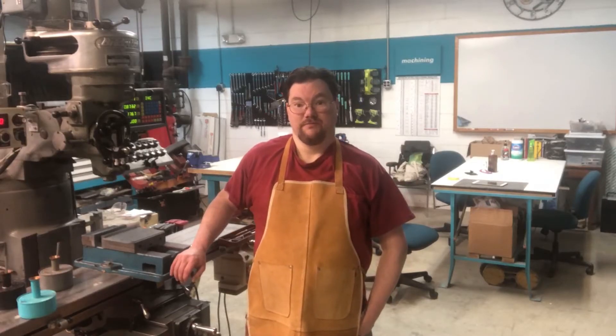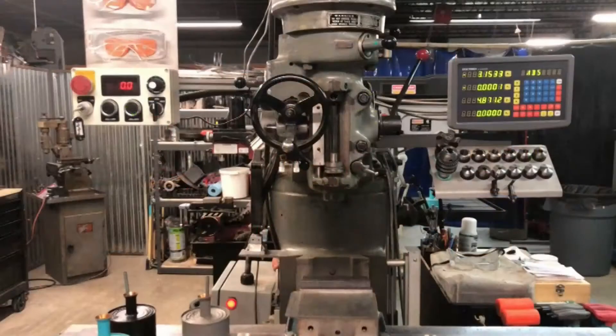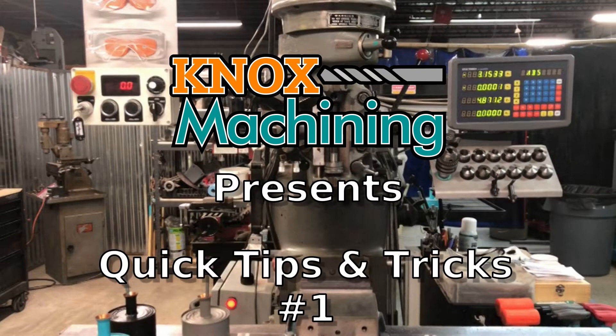Hi, I'm Billy and this is Knox Machining. Welcome to the shop. Hey everyone, welcome back. This is quick tips and tricks number one: edge finding and center finding using an edge finder. In this video I'm going to show you how I do edge finding and center finding using an edge finder that will produce accurate and repeatable results. So let's take a look and see how I do it.